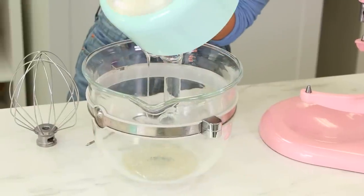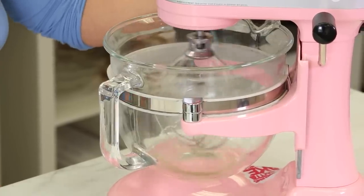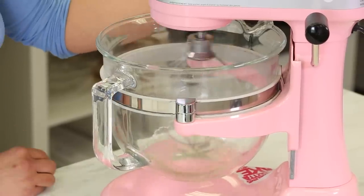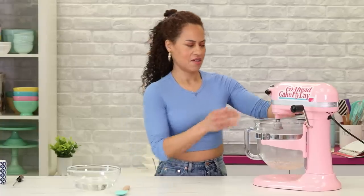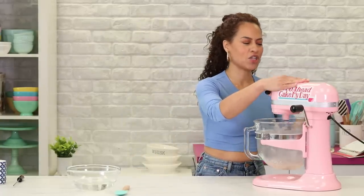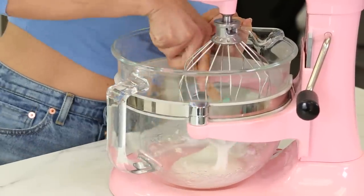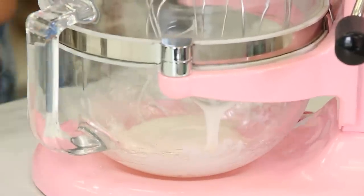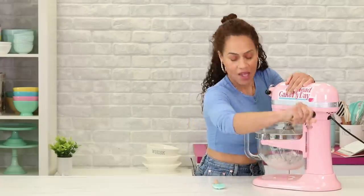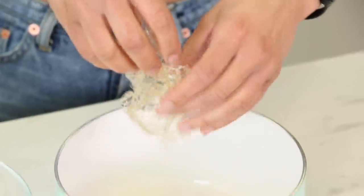Now I'm going to whip this up — start the mixer slowly and work my way to high speed and it's gonna create a fluffy meringue. It's not as smooth as scraping down cake batter. I'm gonna continue to whip this and add the melted bloomed gelatin.